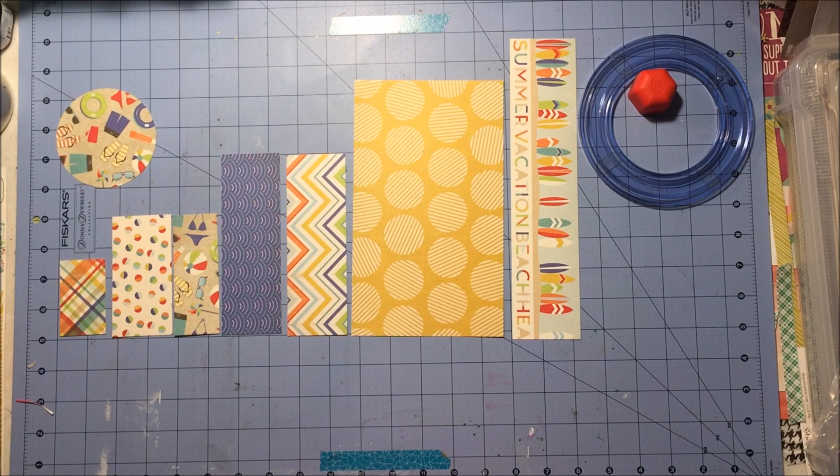Hey everyone, this is Rachel and I'm here for my first layout with my new scrap room kit, the double shot kit, and I thought it'd be fun.